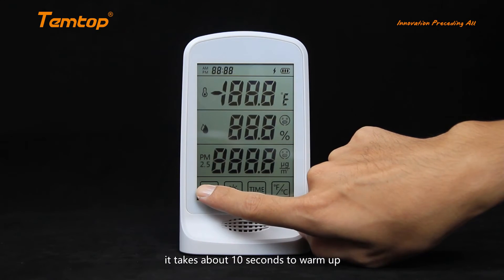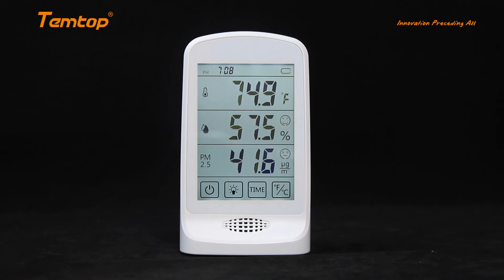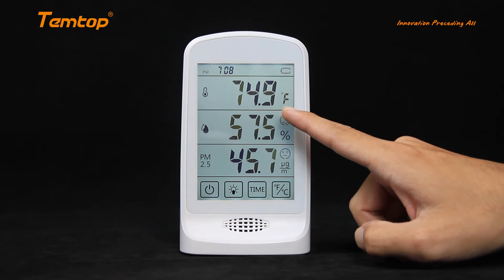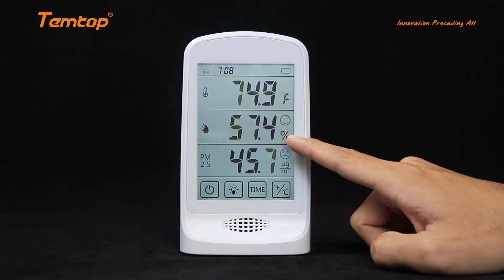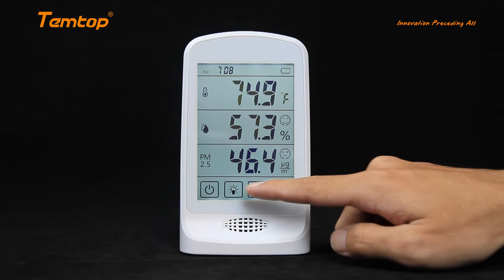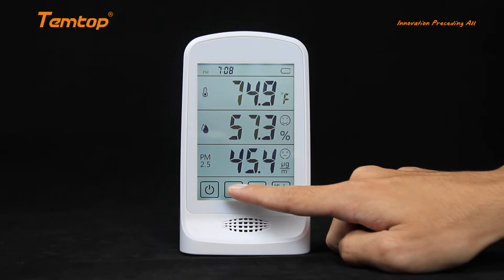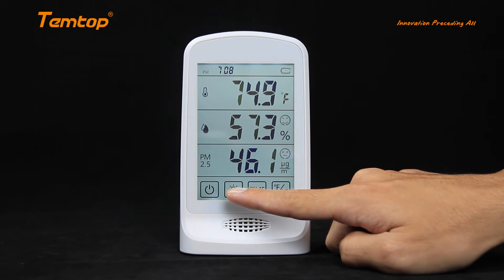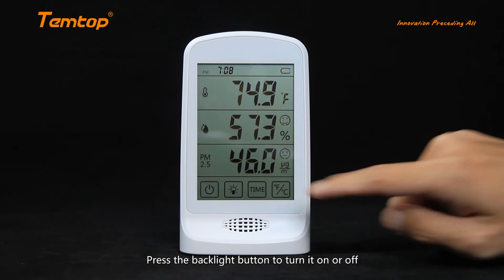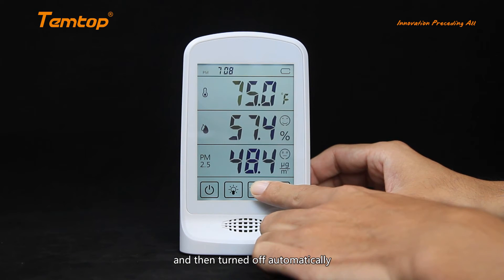Turn on the detector. It takes about 10 seconds to warm up. Press the backlight button to turn it on or off. The backlight is on for 10 minutes by default and then turns off automatically.